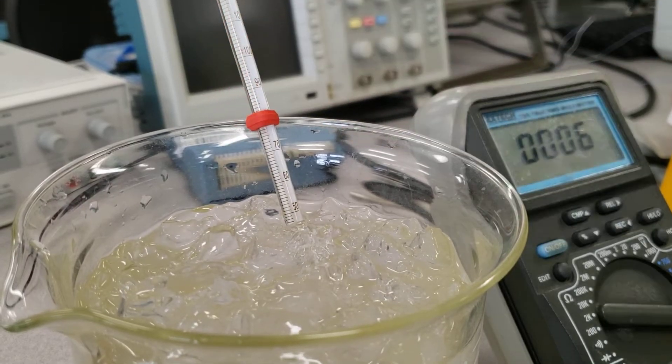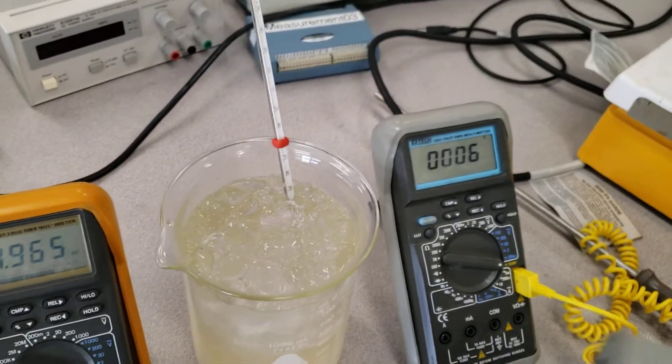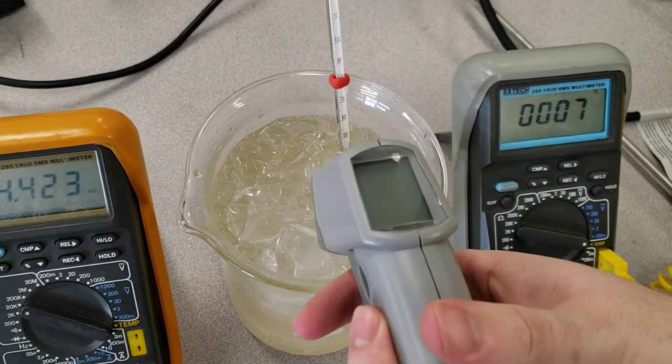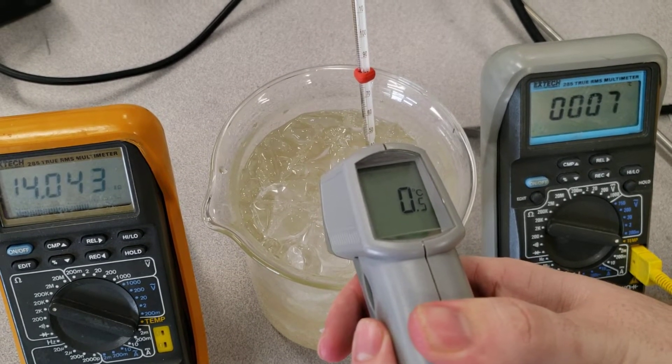The last way is using a digital pyrometer — specifically an infrared digital pyrometer. What you can do is point it at the target, squeeze the trigger, and it's going to give you a reading in degrees Celsius.